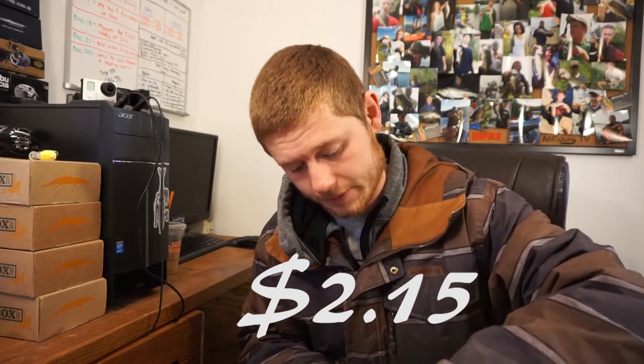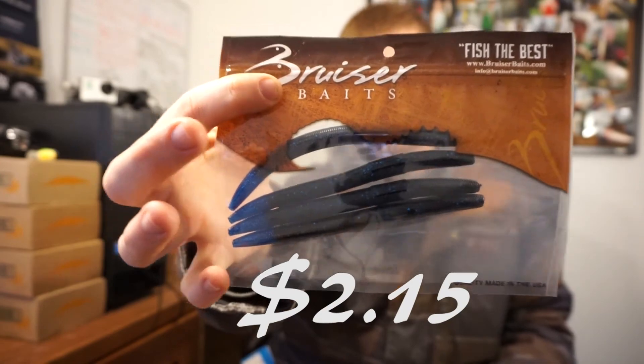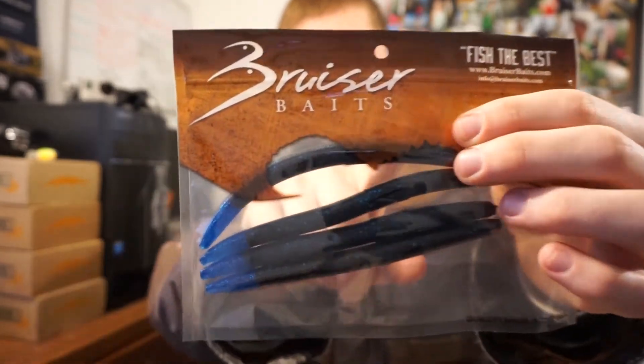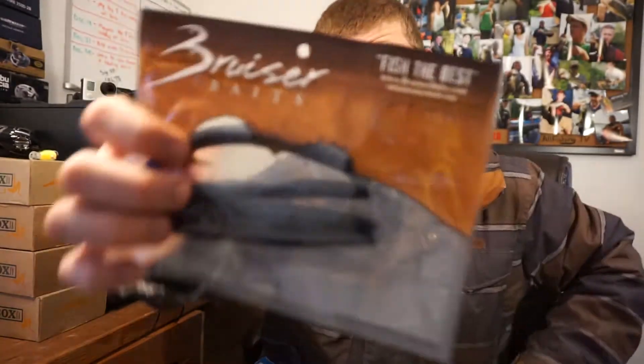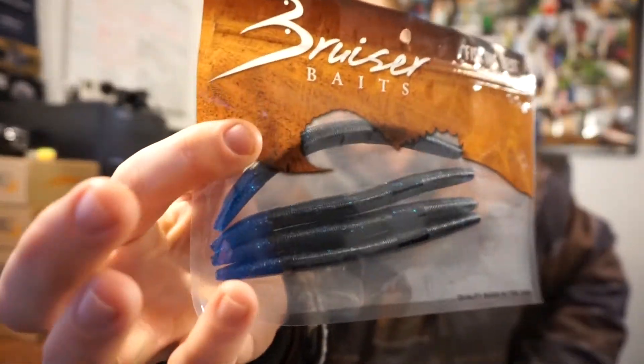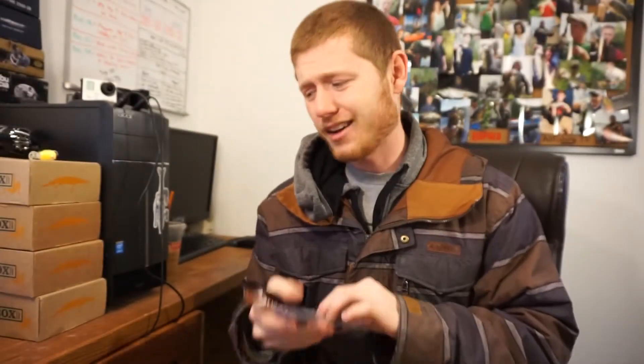Next up is a stick worm by Bruiser Baits — just a nice black and blue, looks like black with blue flake, and a thick black with blue flake body and a little blue tail. I'm not gonna take it out of the pack, it's pretty straightforward.